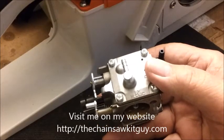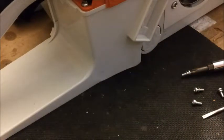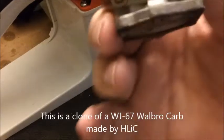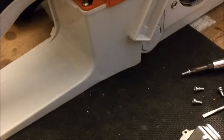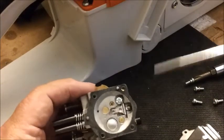I'm showing you the HLIC brand OMET clone carburetor. It's a WJ67 Walbro knockoff and there are some identifying marks further to identify the HLIC. What I want to do is make that carburetor larger jet-wise.